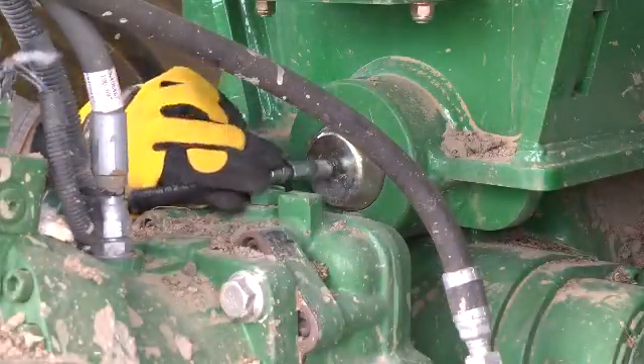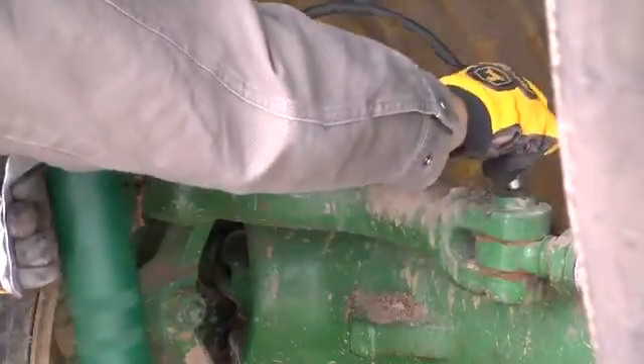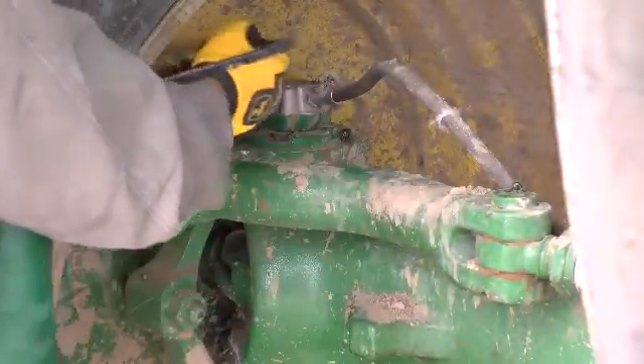Lubricate the guide axle pivot shaft at the grease fitting on the rear end of the shaft. Lubricate the fittings on each end of both guide axle tie rods.